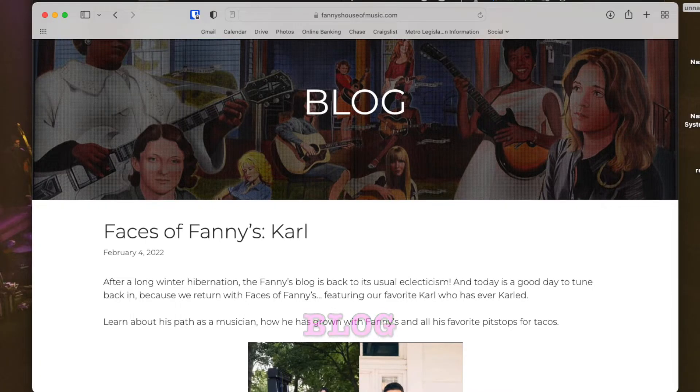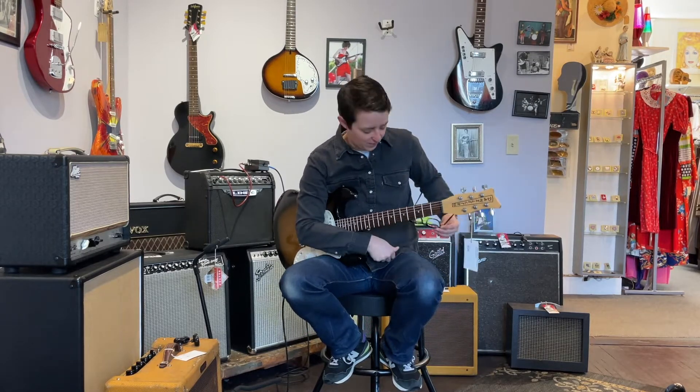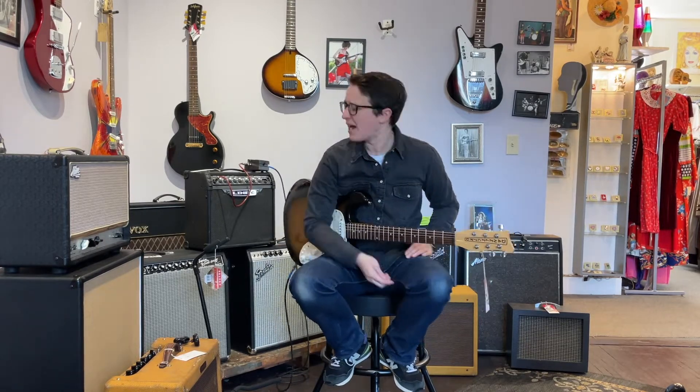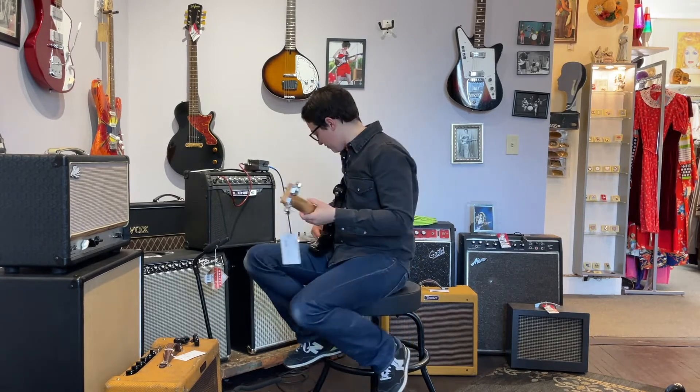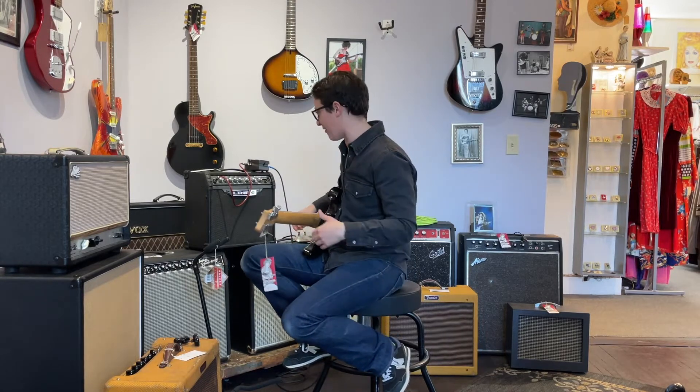Our new wonderful community outreach person has started a Fanny's blog and you can read all about Carl there. Carl realized that we had these three pieces of gear and decided he was going to try them all out at once. I don't think he succeeded in making them sound good — that's where I'm going to try. I think he was trying to make it sound bad, so he succeeded in that regard.